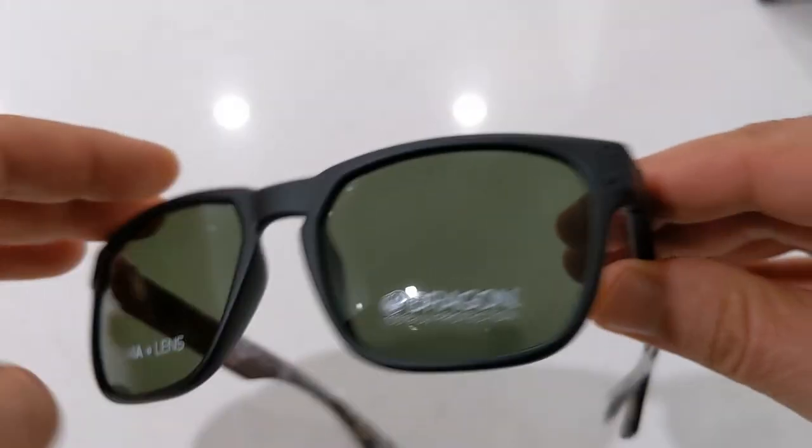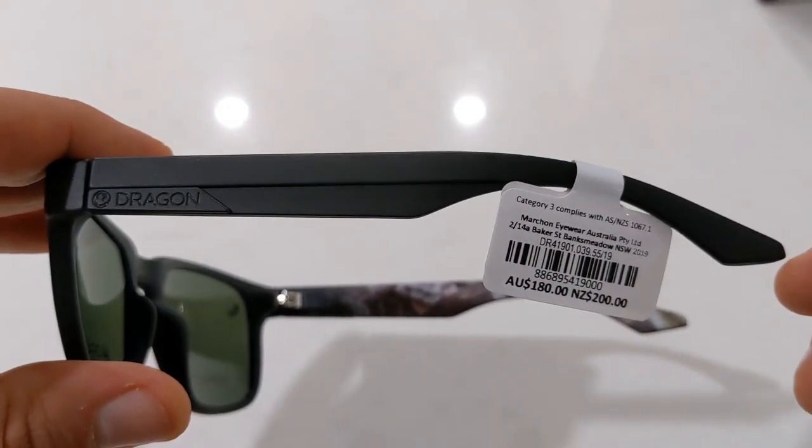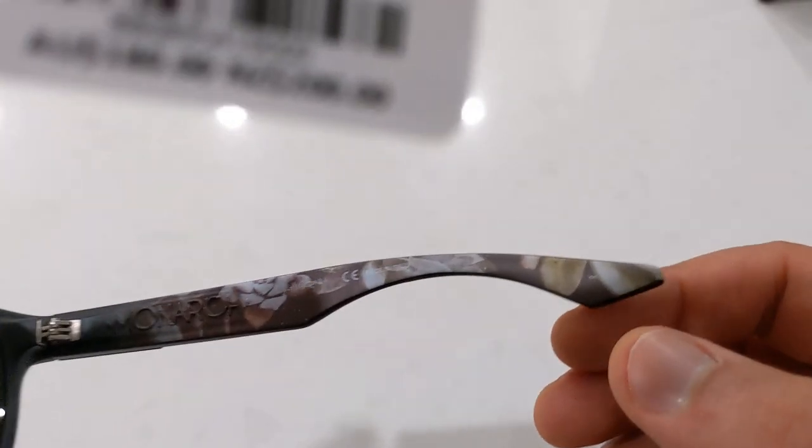The Dragon logo is in black and it's on each temple. The temples are designed to hug your head and can be adjusted if needed.